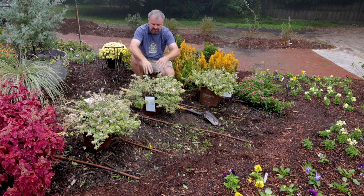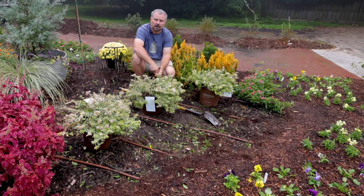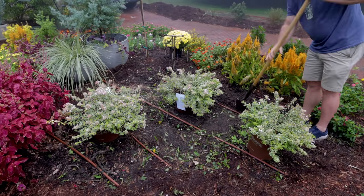Other than that, it's an Abelia — they're tough as nails. I'm going to dig these holes. When they go in the ground, I'm going to elevate them an inch or two. I've got lots of planting videos on my channel if this speeds along too fast. After I get these in the ground, we'll talk a little more about them.